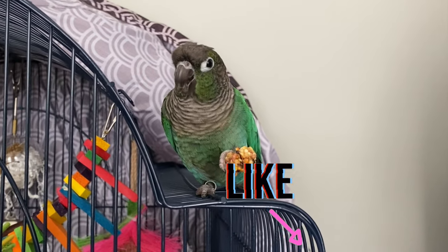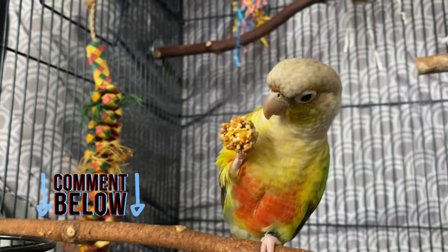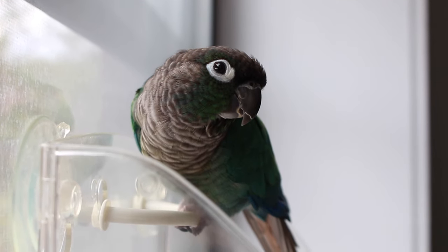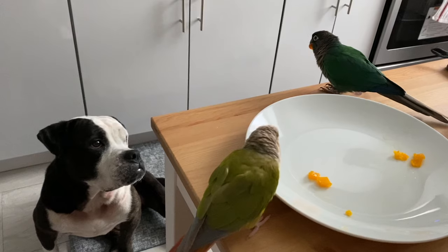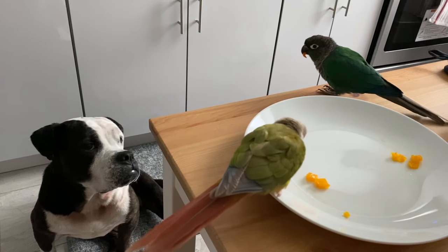Like this video if you found it helpful, and comment below whether you cut your bird's nails at home or go to the vet. Thank you so much for over 1,000 subscribers — I really can't believe it and it means a lot to me. I'm working on a giveaway so I'll share full details when I have them. A couple of you have also asked what it's like having birds and a dog in the same house, so stay tuned for that video next week.